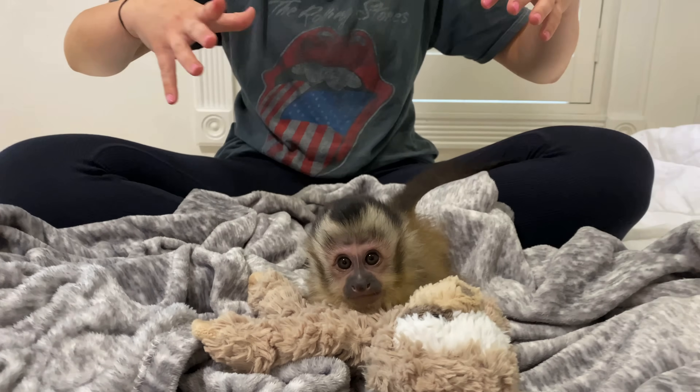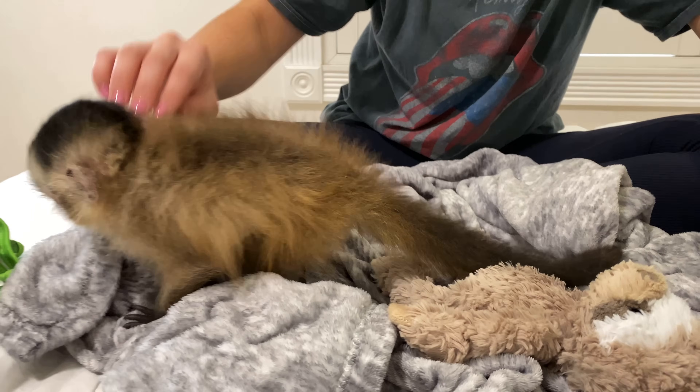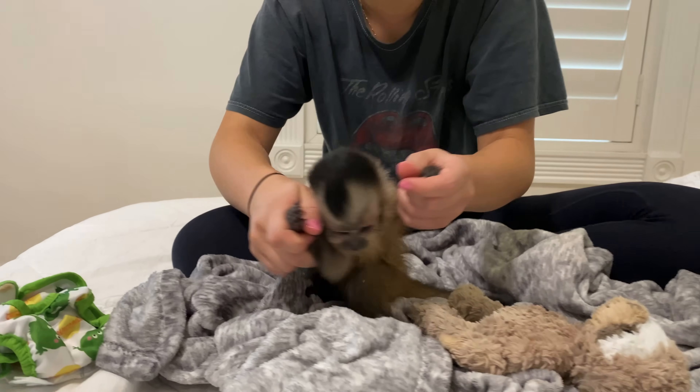We have little baby Theo on my bed. He is clinging to a little stuffed toy on a nice cozy blanket. He is nice and dry, his fur is nice and fluffy, and he's really interested in the diaper cover. Buddy, you can't have that.